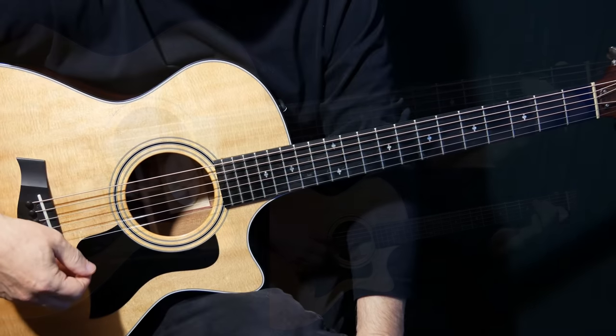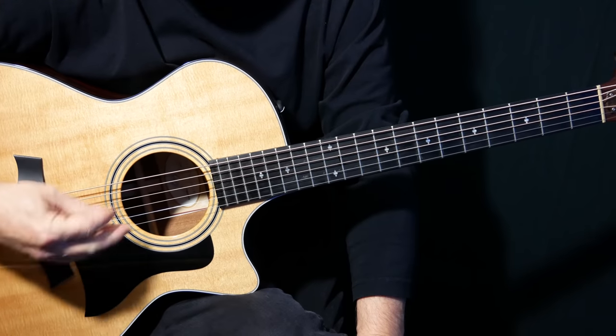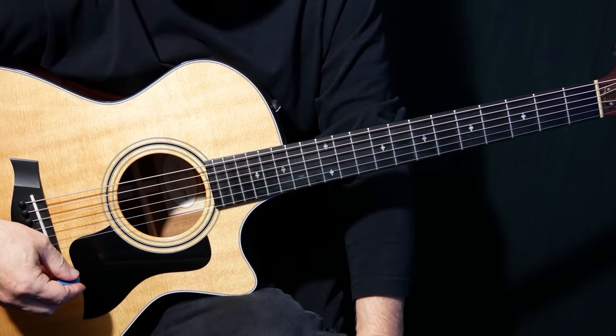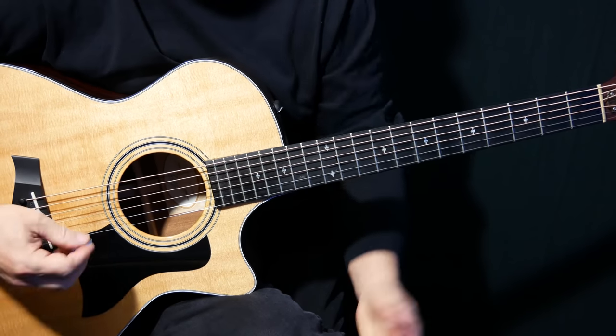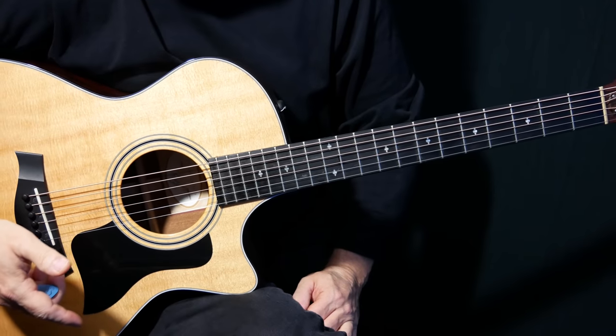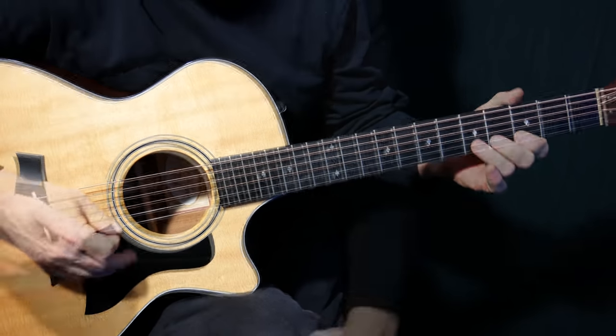All right, so Blackwater — this is the solo video now. I did the rest of the song last week, all the rhythm and the picking and everything, both guitar parts. Then I got a few guys asking me for the solo, so I never actually intended to do this, but I'm glad I did because it's a really cool solo and I really enjoyed learning it. So let's get into it.